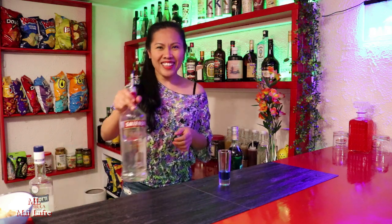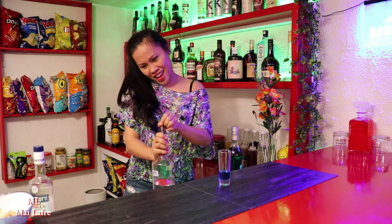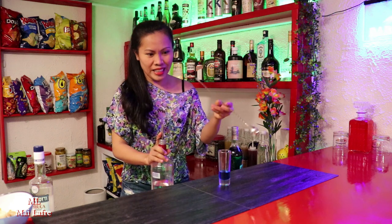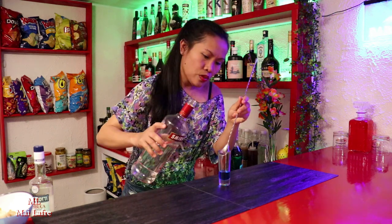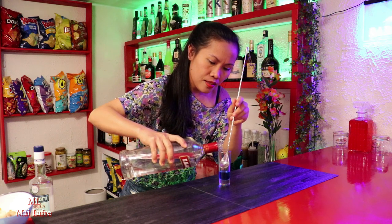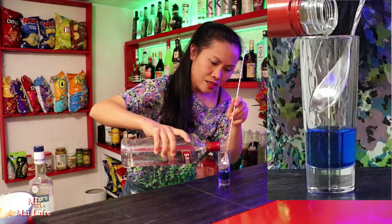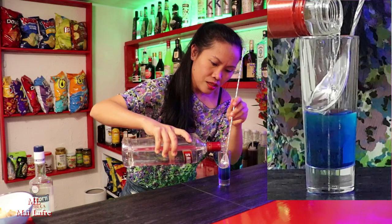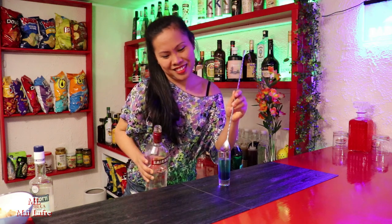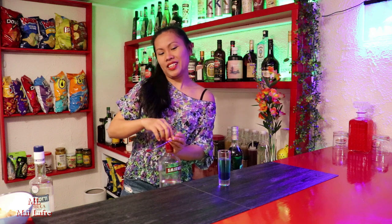A vodka. Of course, we're gonna need a bar spoon to put this one because we need to put it slowly. We have to put it very, very slow. It looks like green, blue, green.